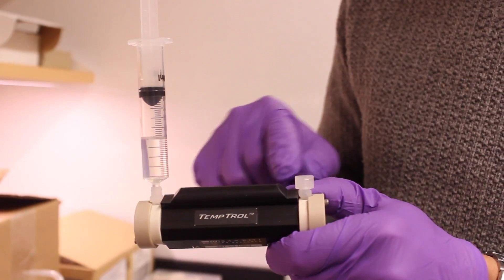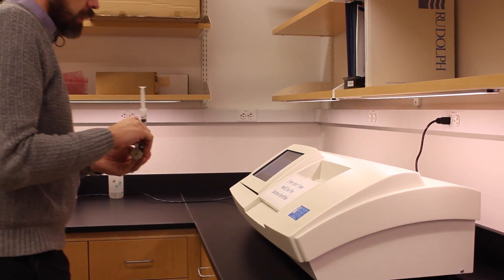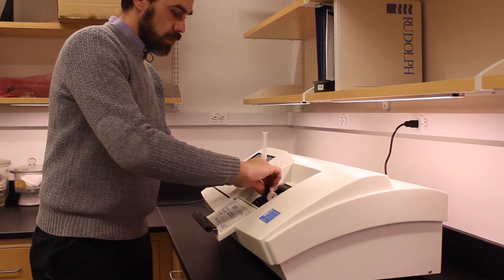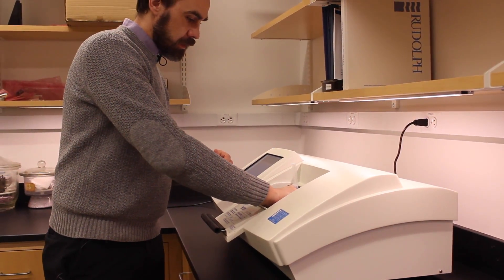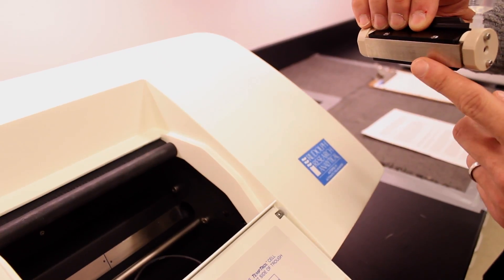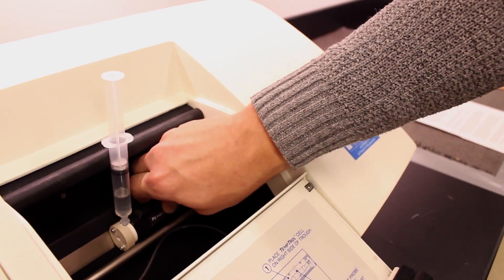Place a plug in the open port of the cell to avoid spills and evaporation during measurement. You can leave the syringe attached to the cell during measurement. It's a good idea to put the cell into the polarimeter first in order to give extra time for temperature equilibration while you're setting up your measurement. The polarimeter cell should be placed on the sample rail with the metal plate of the cell in contact with the metal plate inside the polarimeter — this plate provides temperature control.